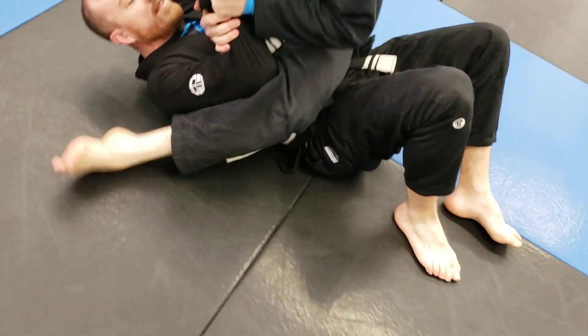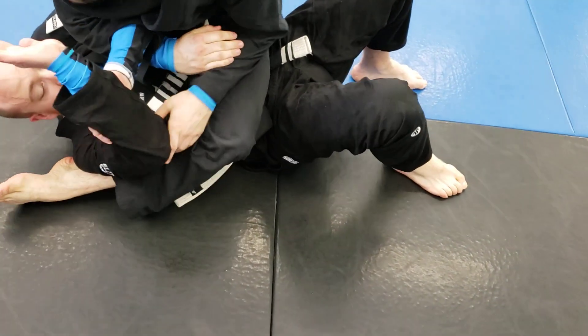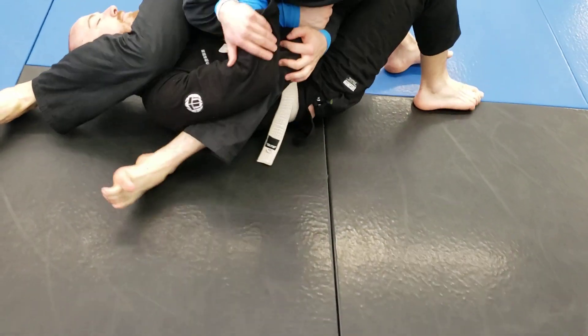Hook underneath that elbow. Lean towards the legs. Sit, don't fall.